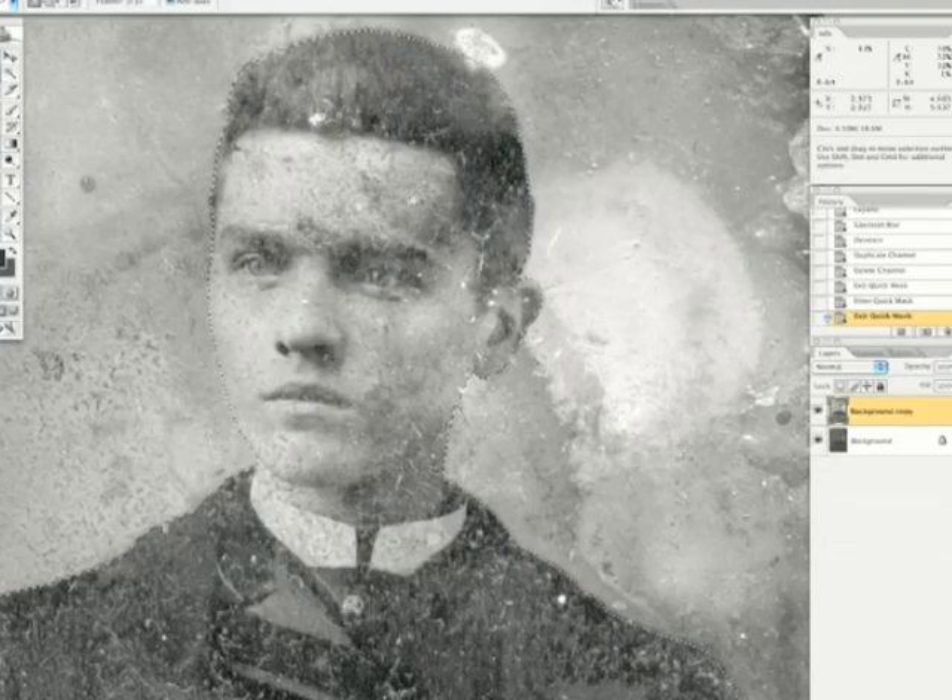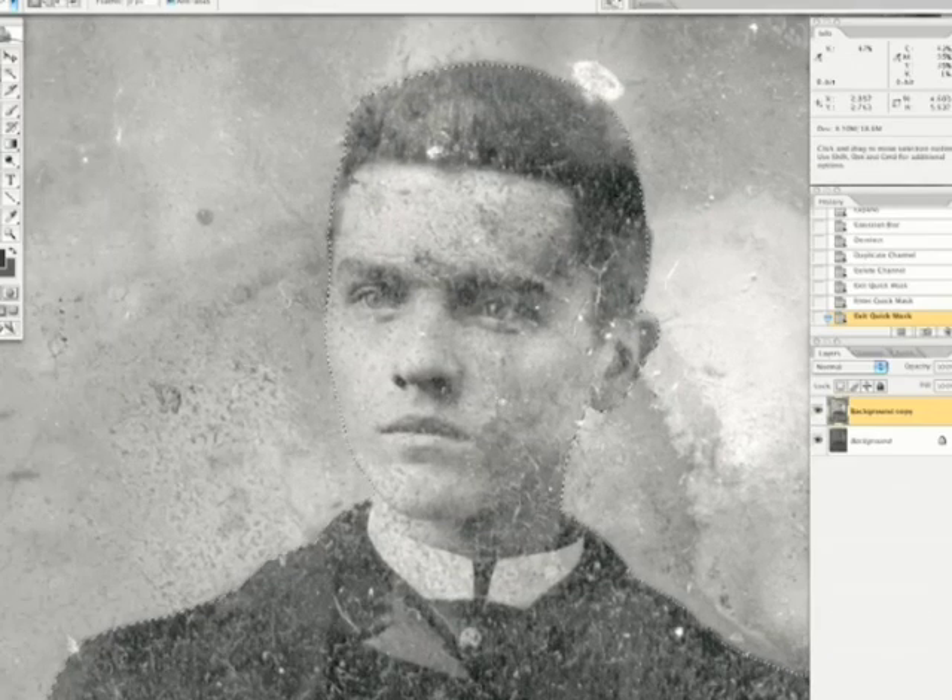Now we are going to start on the face — basically the head. In this photo I want to restore the head and the face first. I am going to try that and then we can go on and get the rest of the body and the clothing.